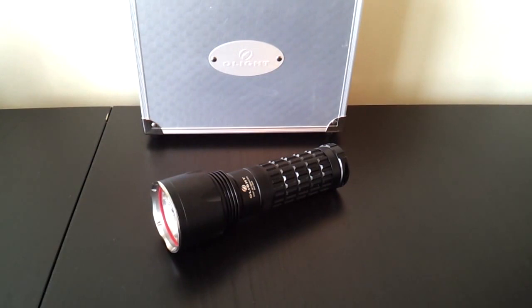Greetings! This is another video review by the Flashlight Reviewer Selfbuilt. Today I'm looking at the Olight SR51 Intimidator, which is a 6x CR123A camera battery light, with the option to run it in 2x18650 with an optional carrier.